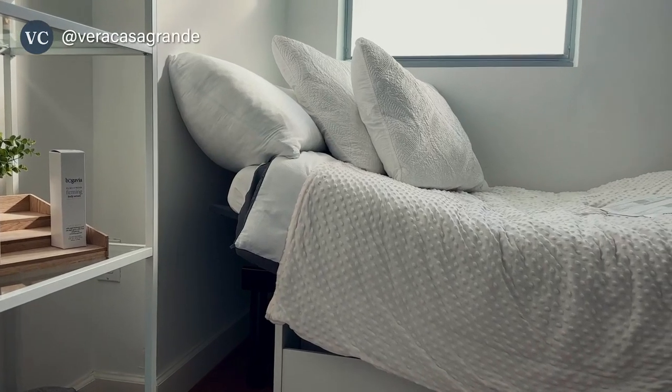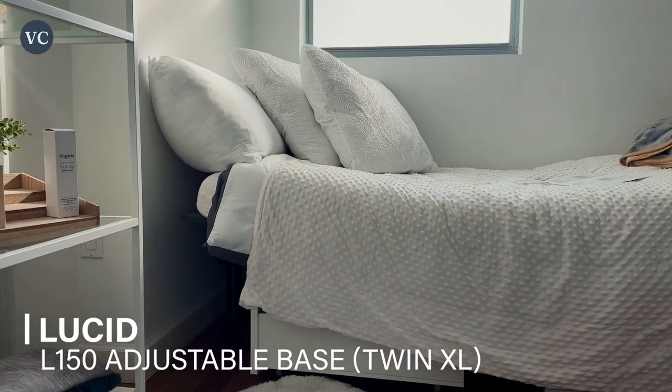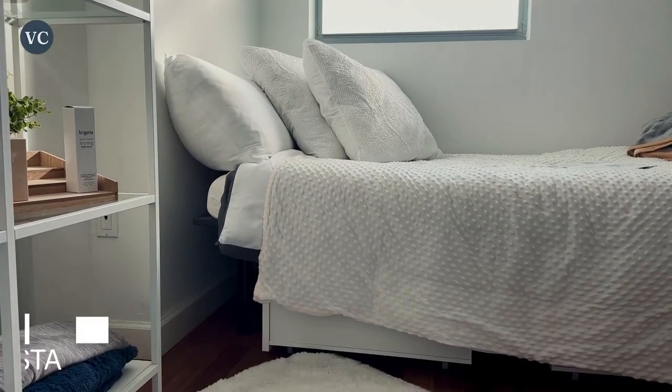Here I'm going to review the Lucid Adjustable Bed Base. This is an adjustable bed base with head and foot incline. I purchased it in a Twin XL for my guest bedroom.